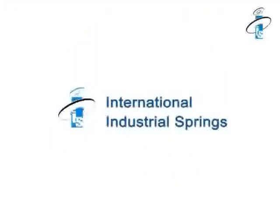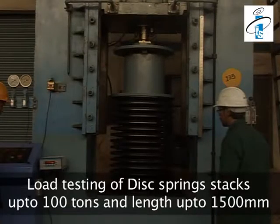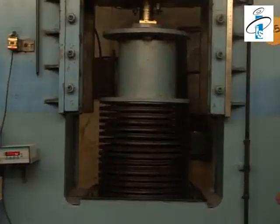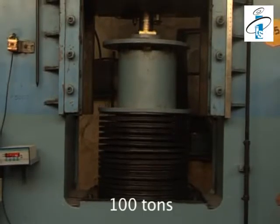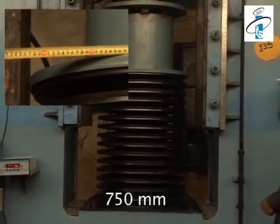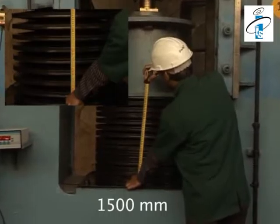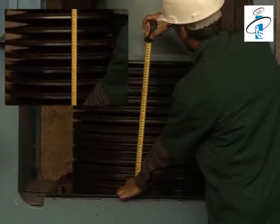International Industrial Springs have load testing capacity for disc spring stacks up to 100 tons, outer diameter up to 750 mm, and stack length up to 1500 mm. This unique facility helps to check almost any type of disc spring stack.